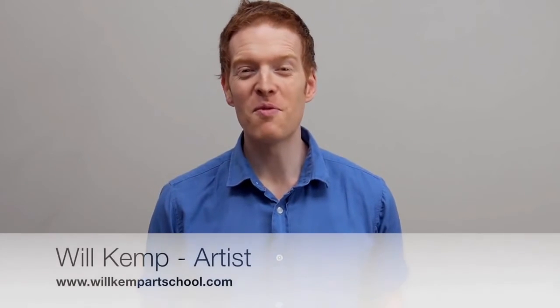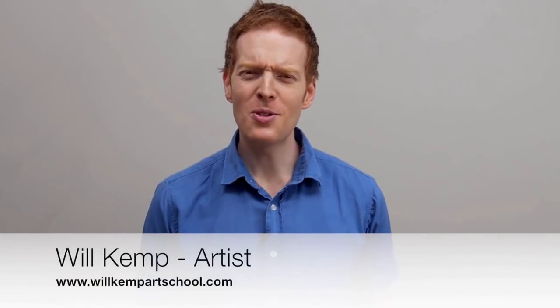Morning class! I'm Will Kemp from Will Kemp Art School and I'd like to welcome you to this absolute beginners acrylic painting course. Do you ever dream of becoming an artist but you often put it off until you've got more time? Sometimes the thought of a blank canvas staring back at you can put you in a real state of paralysis and you can never even get started on your creative journey with painting.